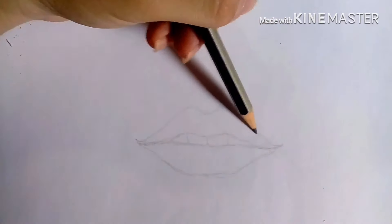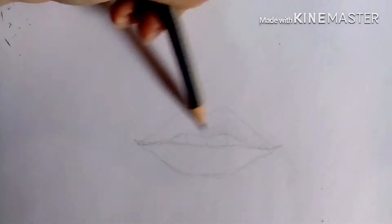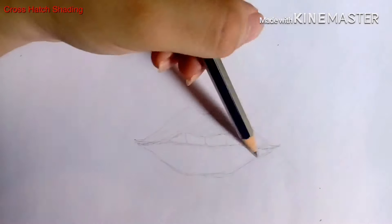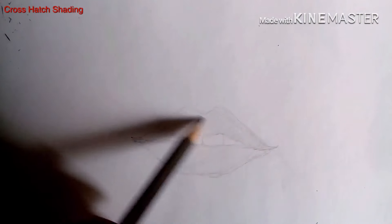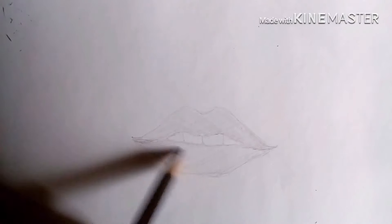I'm using the technique called cross-hatching for shading, and then I'm going to start blending those using my finger.